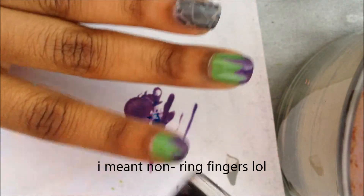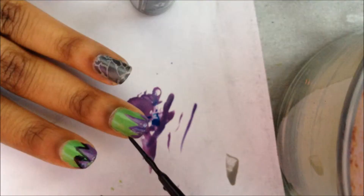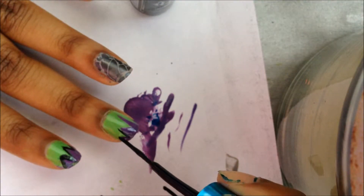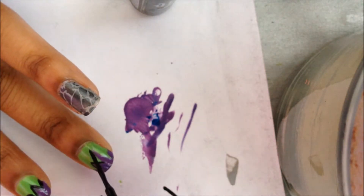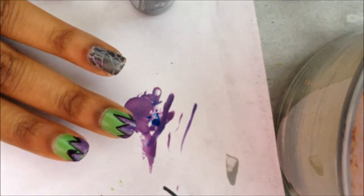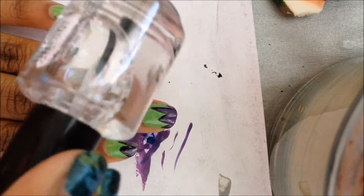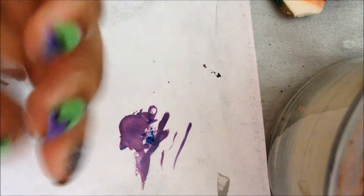Now we're going with a black striper to just outline the purple on our regular fingers. Then we apply a top coat to all of our nails to seal the design. Once that's dry, we go in with our top coat of choice again — I'm using Seche top coat.